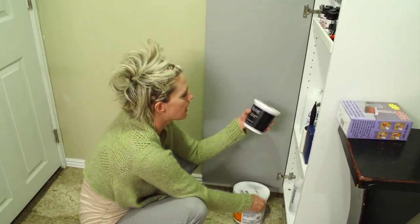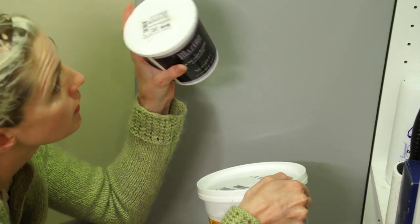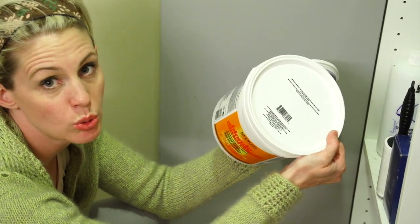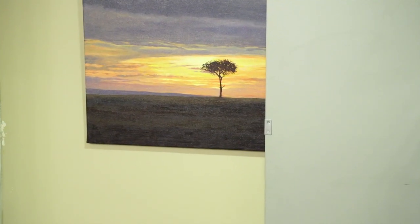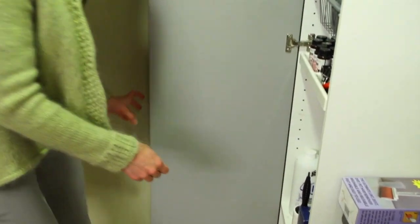These are my bleaches. I like the Blazing bleach — this is for the Scruples Blazing system. And then this is just my go-to blonde bleach. I love this stuff — it lightens very, very quickly and the tone is really pretty. It gets the hair to that pale pale yellow really easily.